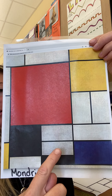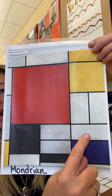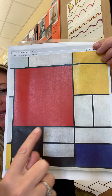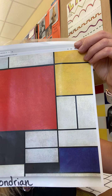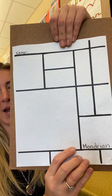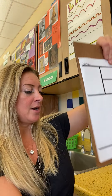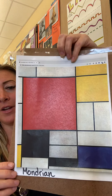So rectangle, rectangle — what's this one? Rectangle. What's this one? Square. So this one has four sides that are equal. This is by Mondrian. What we're going to do is we're going to color our own Mondrian. Some spaces are going to stay white of the paper, and some spaces are going to be colored in.